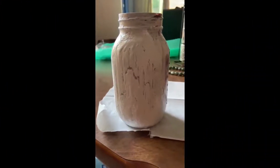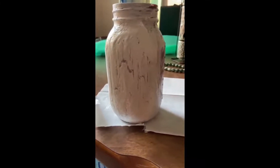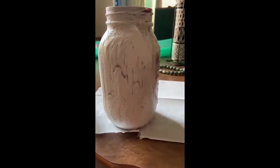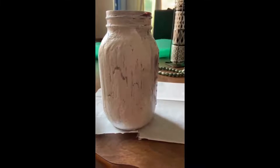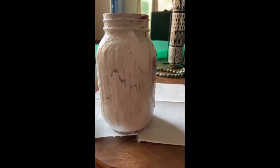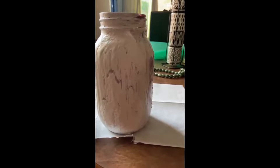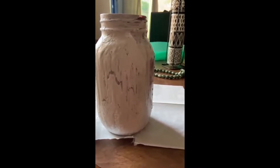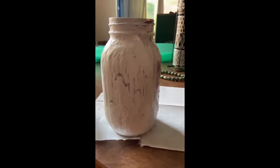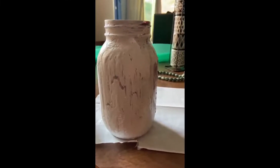I'm trying to achieve a crackle effect on the bottle, so I applied a semi-thick layer of Elmer's glue, then immediately after applied a thin layer of paint on top. I put it right in front of a fan to dry quickly and I'm getting the crackle effect — I'm so excited, it's working!